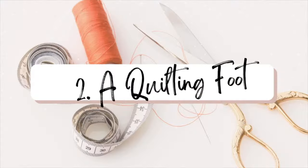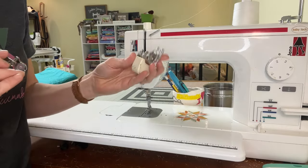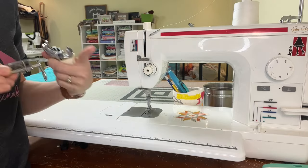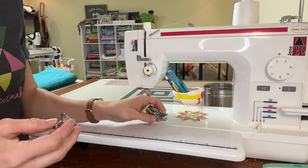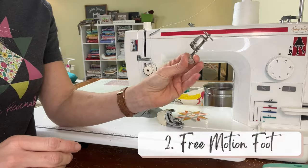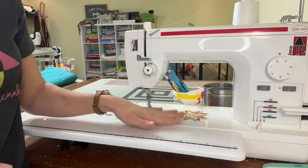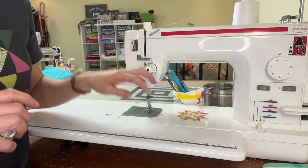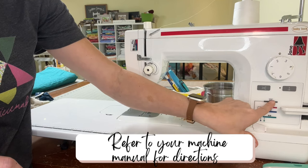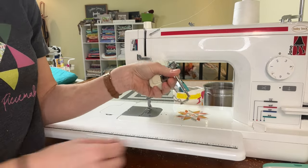The second thing that you're going to need is a foot to quilt with. You have two options: you can either use a walking foot, which is good for straight line quilts and dot-to-dot quilting — anything in a straight line. If you want to do curves or any type of free motion, you're going to need a free motion quilting foot. The sewing machine you use also needs to have the ability to drop the feed dogs if you want to free motion quilt. Mine has a knob that drops the feed dogs all the way down, and from there I can use my free motion foot.